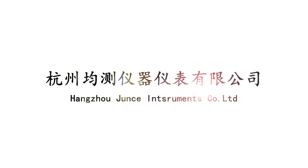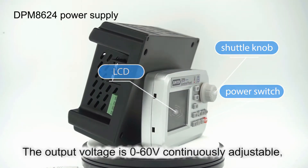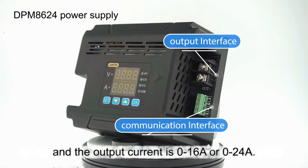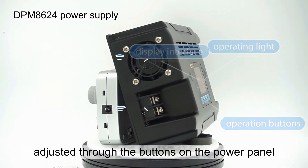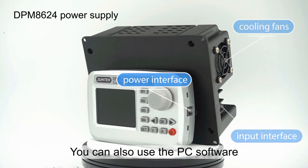DPM 8600 digital programmable power supply. The output voltage is 0 to 60 volt, continuously adjustable, and the output current is 0 to 16 ampere or 0 to 24 ampere. The output voltage and current can be adjusted through the buttons on the power panel or the remote controller. You can also use the PC software or communication protocol provided by us to program and control the power supply.